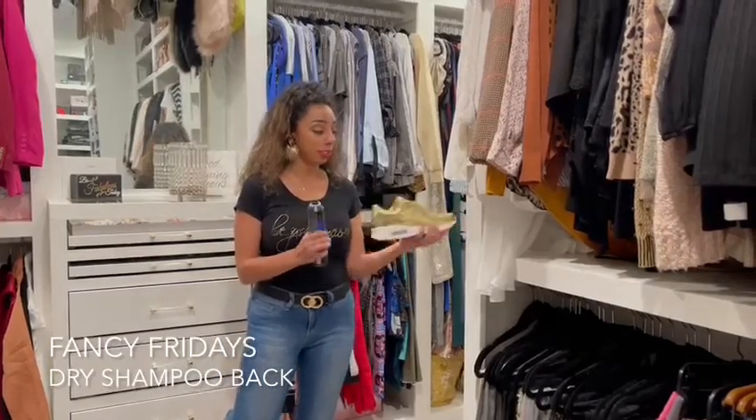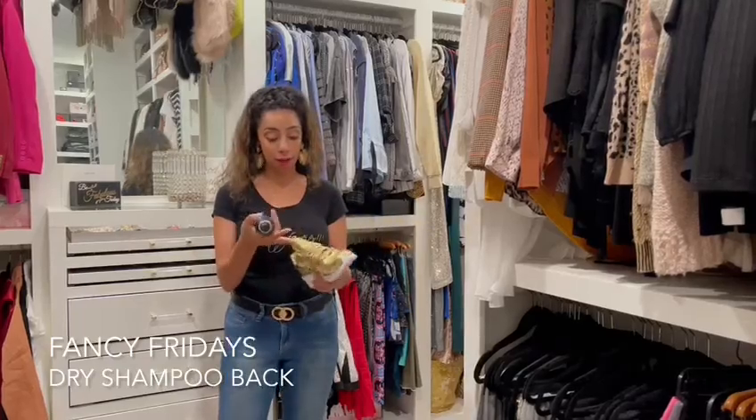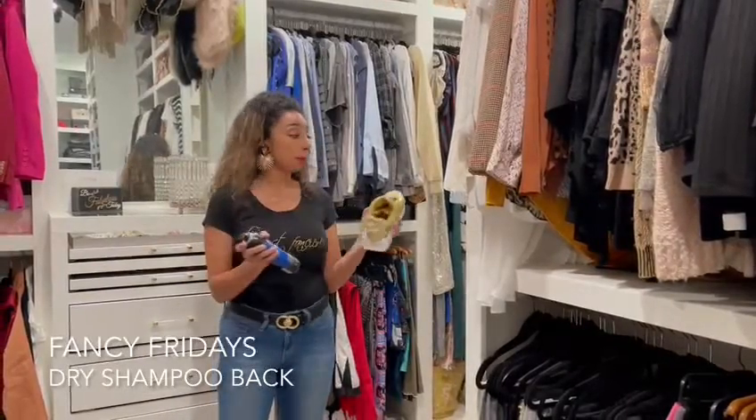All you really simply do is, here are some shoes I have on my shelf, and after I wear them, I take out my dry shampoo. You just spray a little bit in there like this, and then you put it back on the shelf.